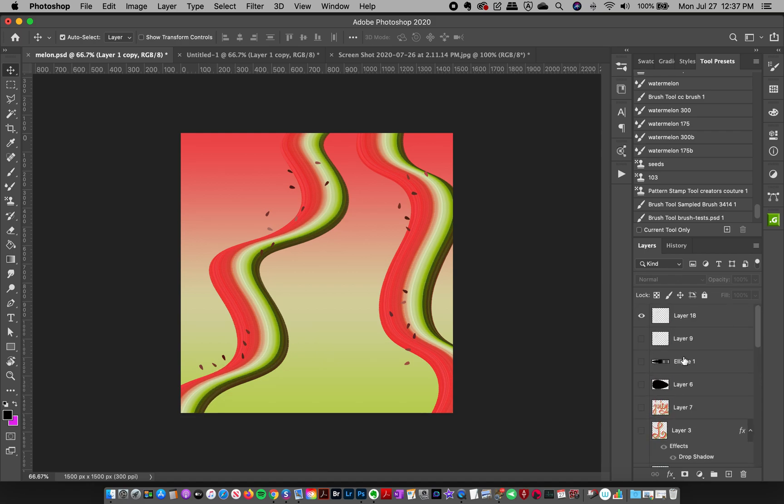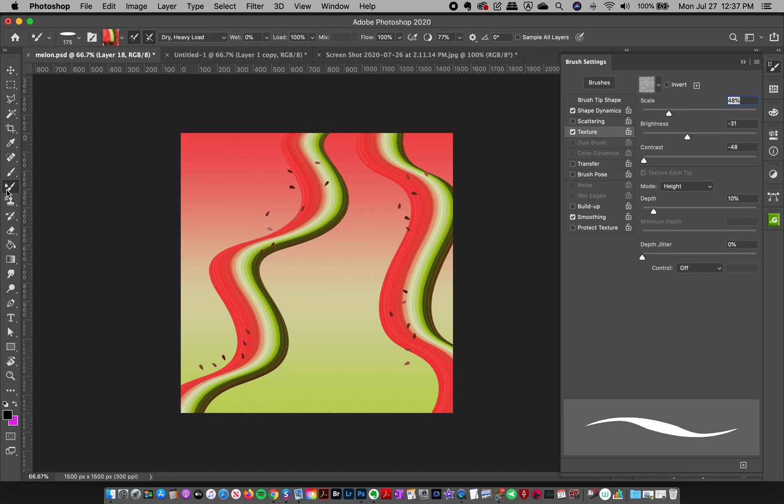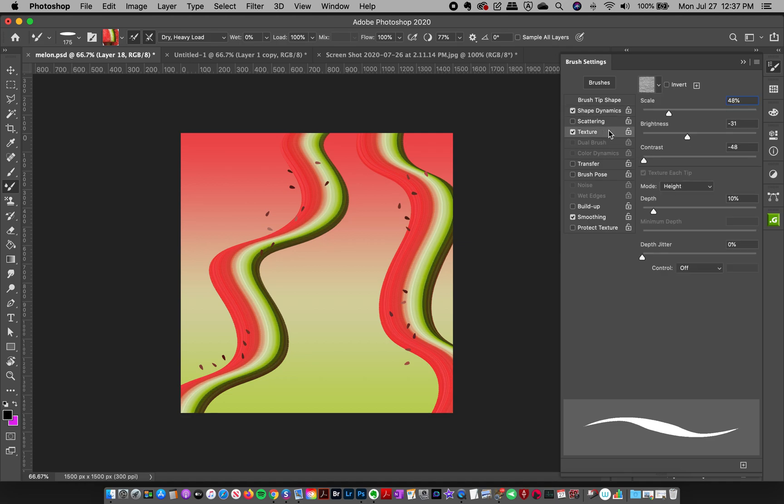To start, I created just an oval shape and that was the foundation of my brush. I defined it as a brush and made some adjustments. I'm opening this brush in the mixer brush — it's a standard oval shape with a little bit of spacing, some shape dynamics so pen pressure controls the size, and just a little bit of texture. Using this brush in the mixer brush, we're leaving it on a dry heavy load so the colors make a cool effect without being super wet and blending into each other.